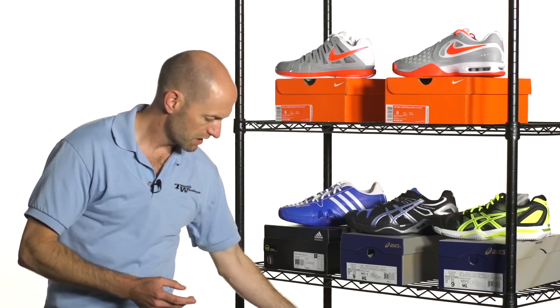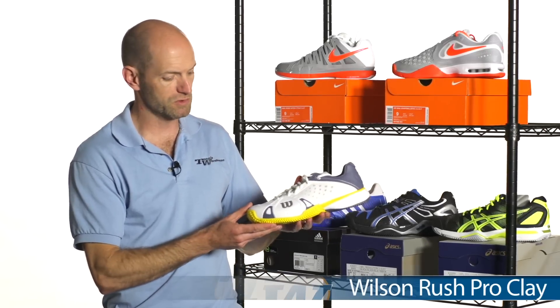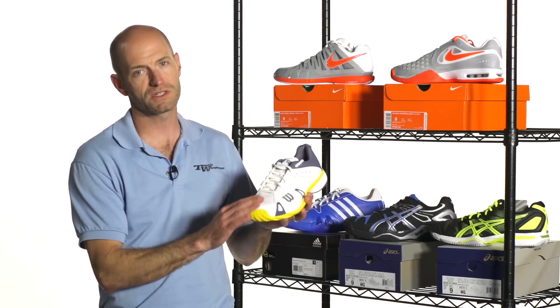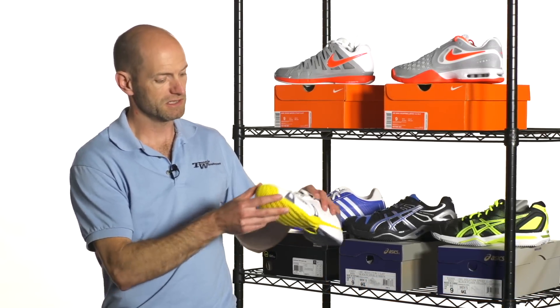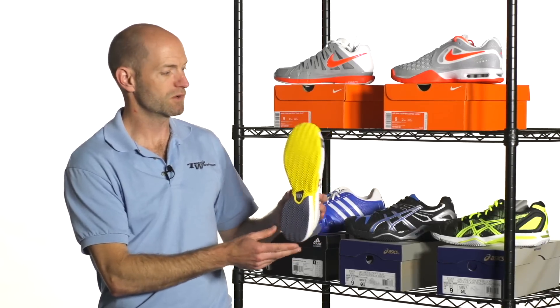Last but not least, coming down to the Wilson Rush Pro. Really impressive shoe from Wilson. It's got that nice beefy toe bump on it too, so it's going to hold up well when you're sliding the toe on the clay, and also it's going to prevent clay getting inside the shoe. And just like the others, we're seeing that herringbone tread pattern on this one as well.